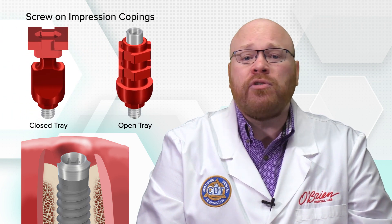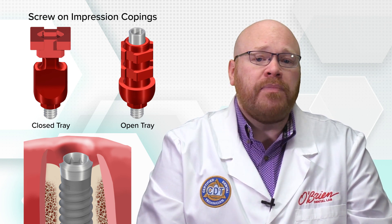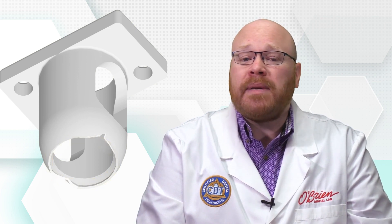If the implant is too subgingival to verify an accurate seat, we do recommend using one of the screw-on impression copings instead, and those are available in both open and closed tray configurations. If you're trying to place the cap and it isn't snapping on, look at the round end of the cap to check for any damage. If there is damage to the lip, you'll need to get a replacement cap.